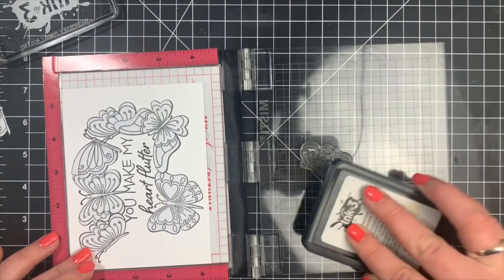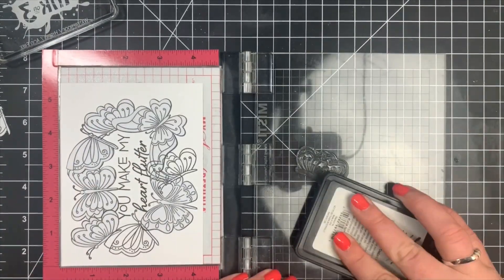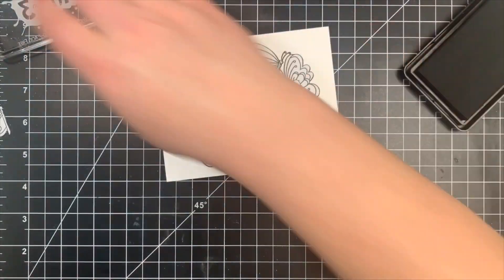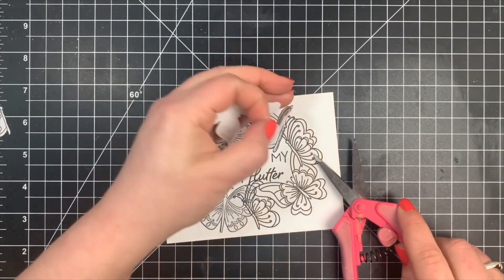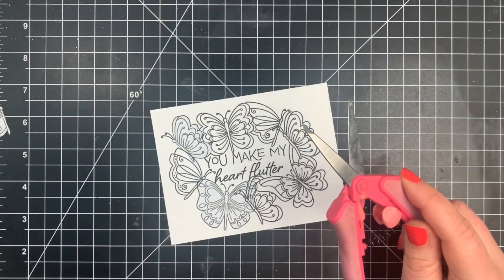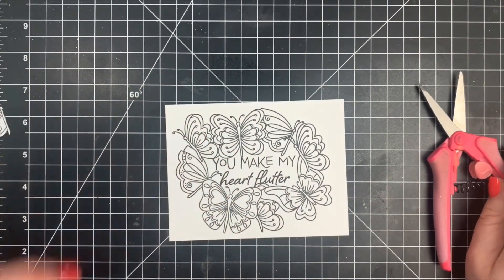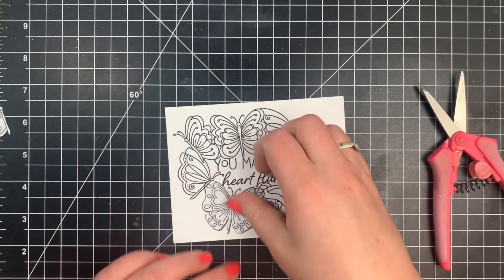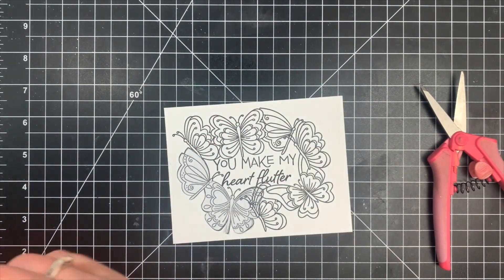Once I had my stamping done and removed all of my masks, I realized there was too much of a gap in the lower left-hand corner between the two butterflies. It just looked unfinished. I don't usually save my masks — I encourage you to, but I'm impatient and tend to rip them. In this case I needed to stamp one more butterfly in the lower left corner, so I did have to go through the garbage to get those masks back out, then stamped another image there.